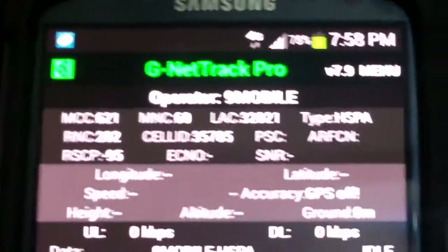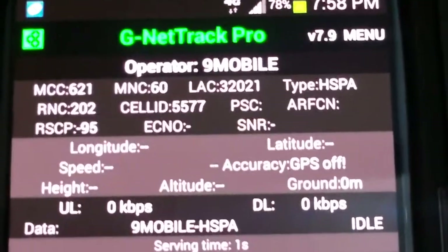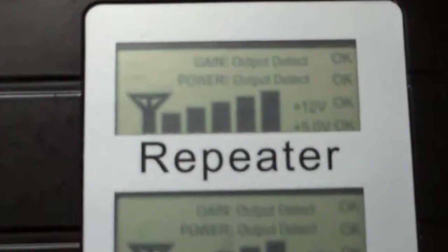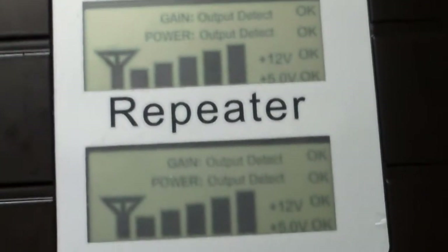At this point the booster is not on. I'm going to switch on the repeater now and we'll see the difference in the RSCP readings. Let me switch it on — I intentionally unplugged the system. Now the repeater is powering up and doing a self-test. We're now getting 2G up and 3G — it's looking good.